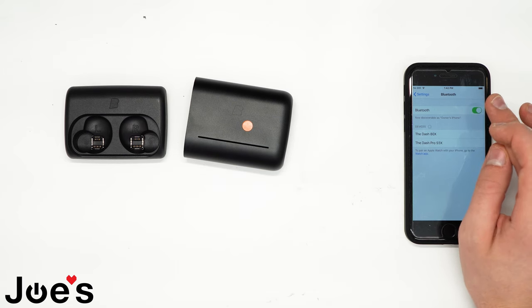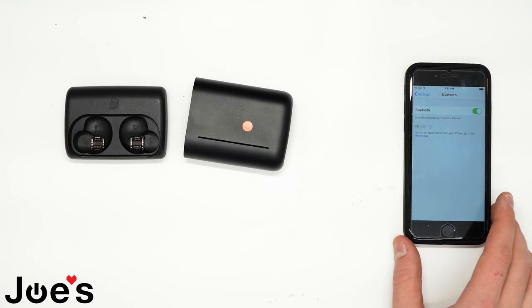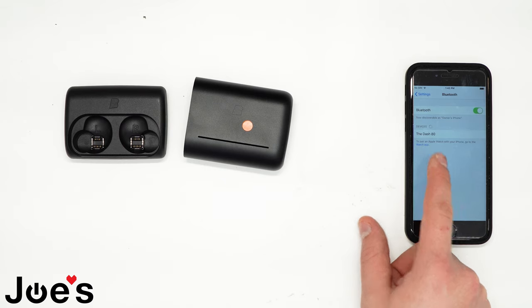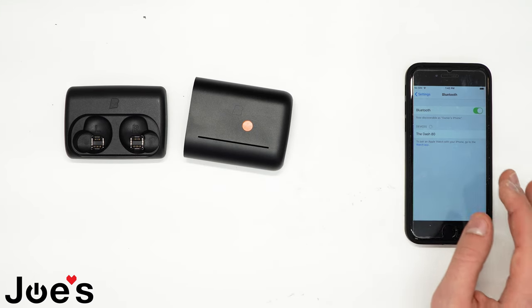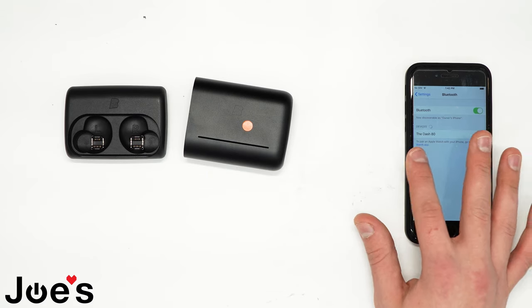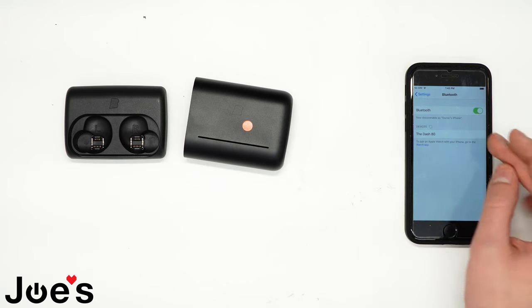I usually just turn off the Bluetooth and turn it back on, and it should show up as Dash 80. But if it says something like 80X — if it has an X behind it — that is not the Dash. You'll have to turn off the Bluetooth and turn it back on until it just says 80, or whatever number it shows.